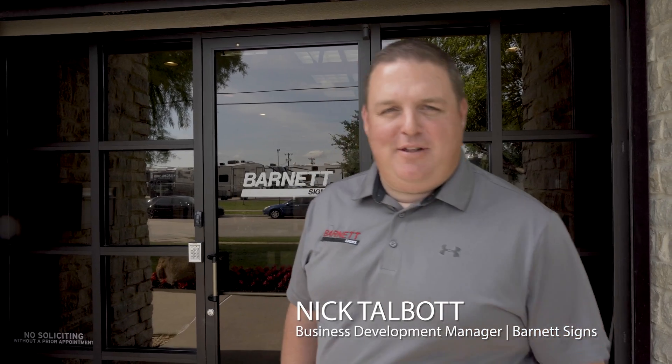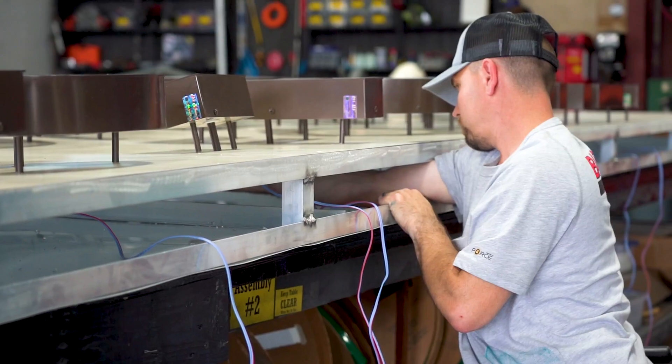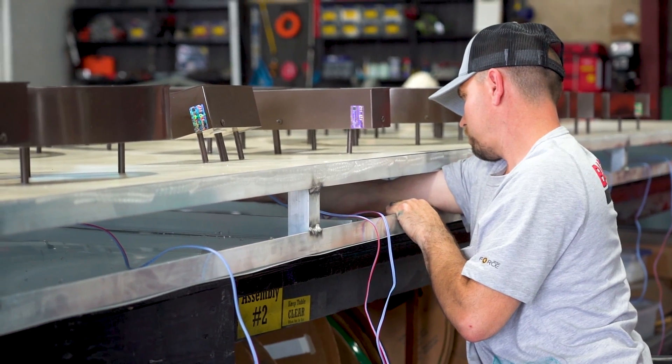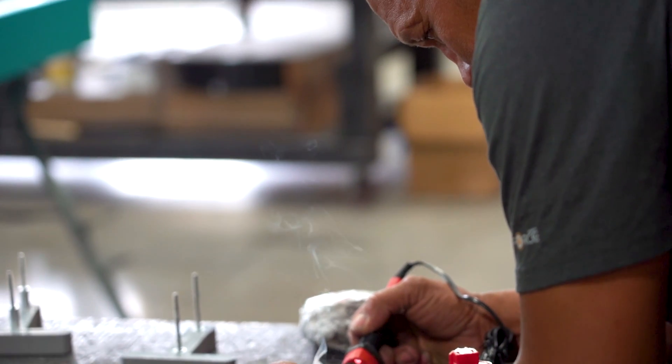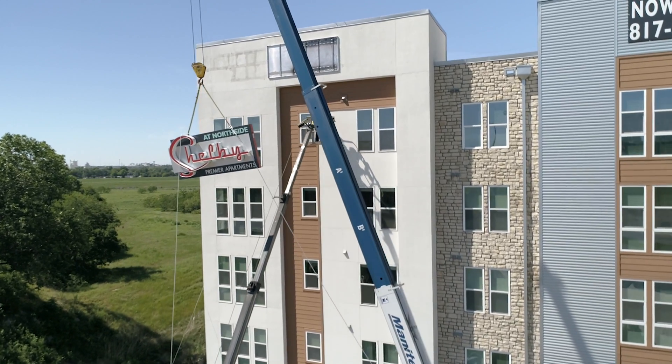Hi, I'm Nick Talbot, the Business Development Manager here at Barnett Signs. My name is Tommy Bell and I am the Vice President here at Barnett Signs and would love to give you a tour of our manufacturing facilities.